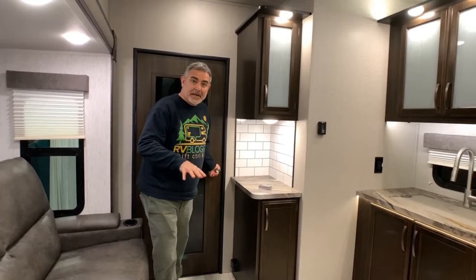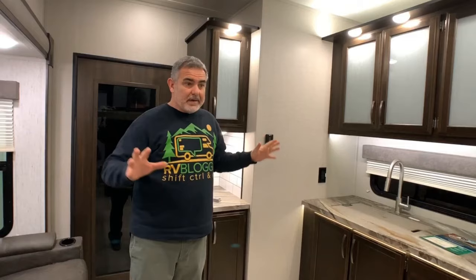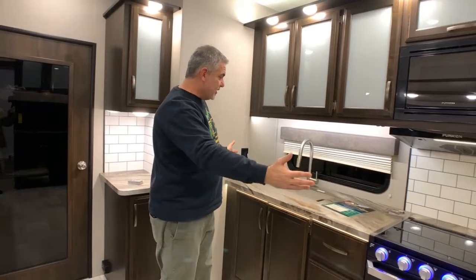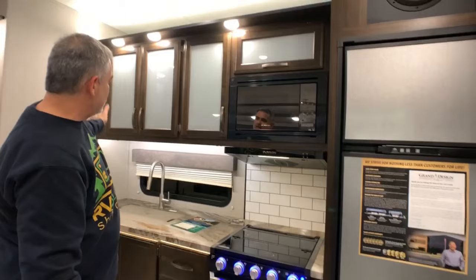Coming in from the garage, you enter right into the living and kitchen area. This model is 34 feet long and weighs about 12,500 pounds, so they use every inch of space efficiently. The kitchen is a nice inline setup with a big deep sink, gooseneck faucet, three-burner range, refrigerator, microwave, and plenty of cabinet space. Right across from the kitchen is a really comfortable couch. One thing we find a little unusual is that there's really no dinette table — the only place to eat appears to be out in the garage area, but toy haulers these days are made to be multi-functional, so setting up the table out there works fine.